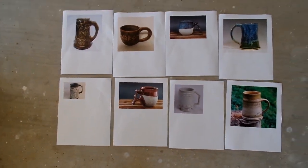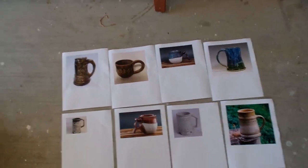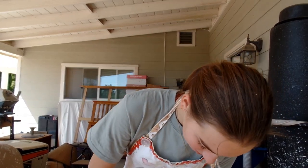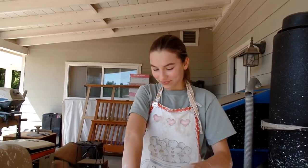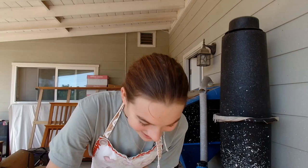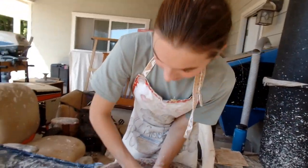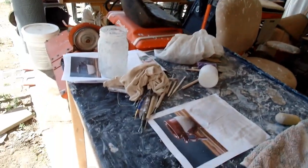We've got a lot of options. We're going to make 8 viking tanker mugs. This suggestion was given to us by Stuart Gillen. And I'm throwing the first one. It's going to look like this with a cool handle on it.